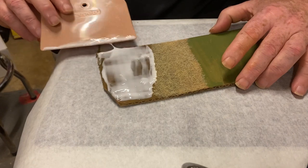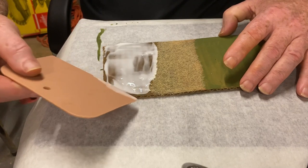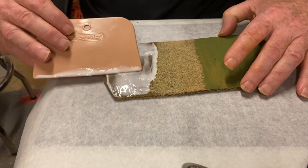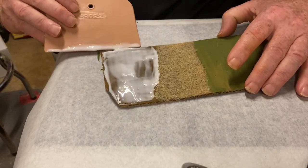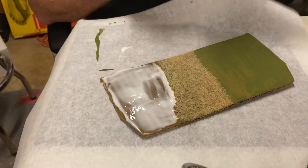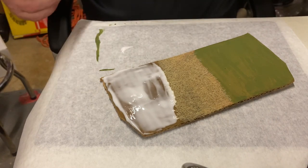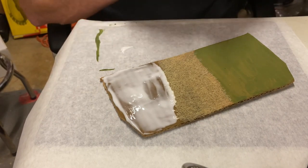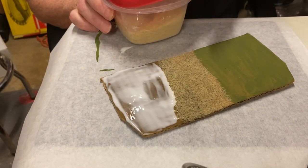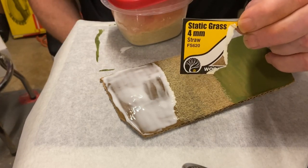I'm just going to paste that in. Remember, we're doing landscaping, so there's nothing perfect about how we do this. Always remember - less is more. When it comes to completion and shapes of our landscape, that can all be adjusted at another point. For this project, I'm using four millimeter static grass in straw.